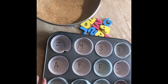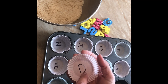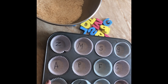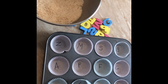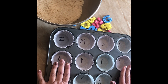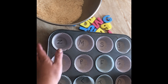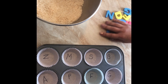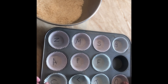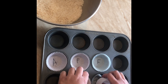I have my cupcake tin with some cupcake liners and I put the letters on the bottom of the liners. To kind of break it down so that you're not doing all 26 letters at once, you could just do 12 letters at a time to fill up the whole cupcake liner, or you can leave some empty.